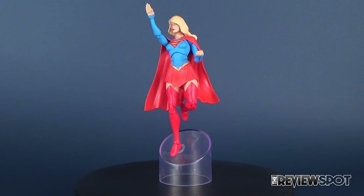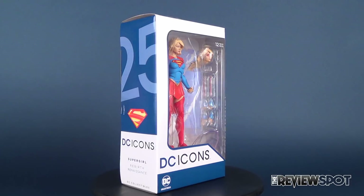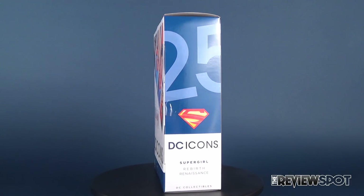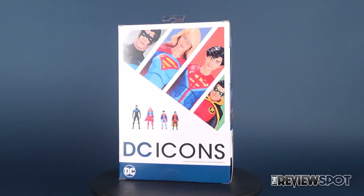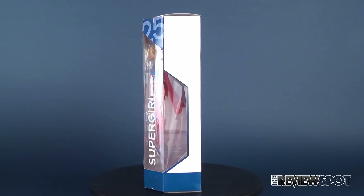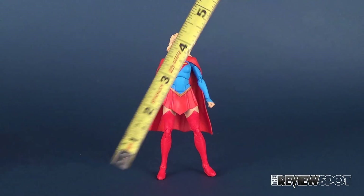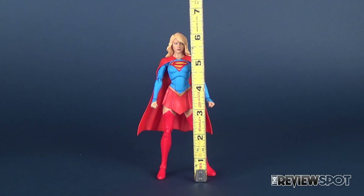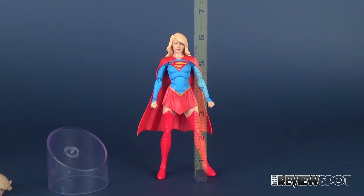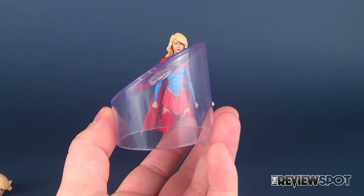Today's video we're going to be checking out the DC Collectibles DC Icons figure 25 — this is Supergirl. Taking the tape measure, Supergirl is about six and a quarter inches in height. She gets a ton of cool accessories and seems to introduce a lot of cool new interesting accessories I haven't seen before with the DC Icons figures, so let's begin by having a look at those first.